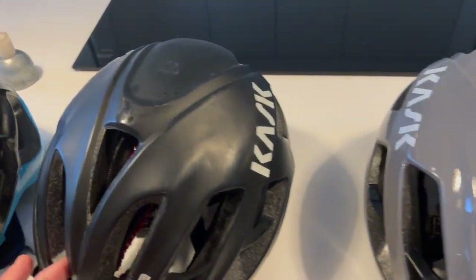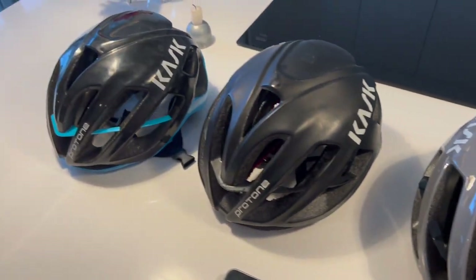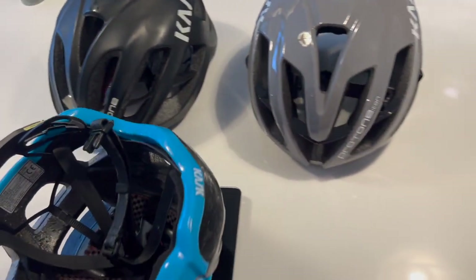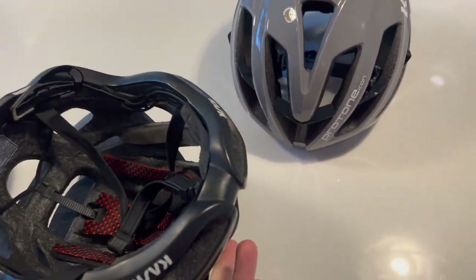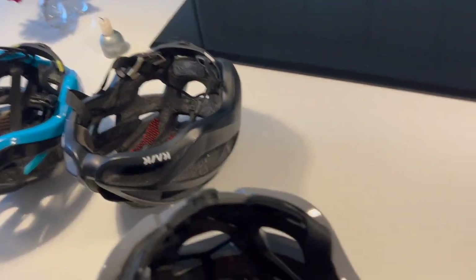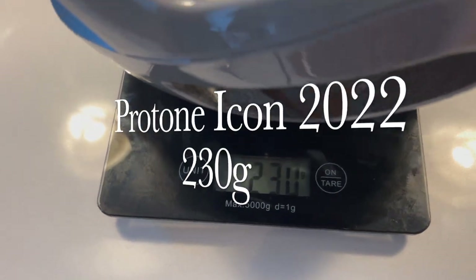Right away you can see the top is quite different. Let's weigh them to see what the weights look like. The old version comes in at 235g. I was a bit disappointed when I got the middle one because that's 255g — there's more bulk in it. I wonder if it was some sort of safety standards change. Then the new one — lo and behold — 230g, but the others still have the straps on.